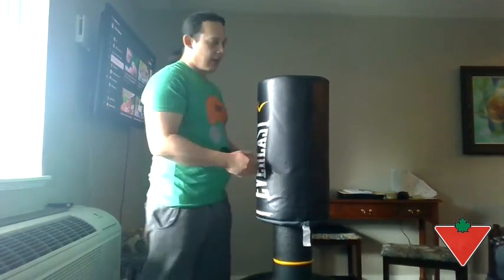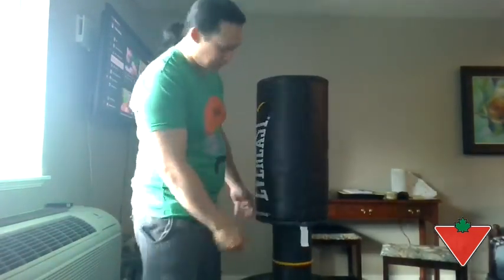I gave it a few good kicks and it was great — it comes right back. So there you have it, that's the Everlast PowerCore freestanding bag. I would recommend it to family and friends. It was a good 20-minute workout, and from their recommendations you can burn up about 281 calories.